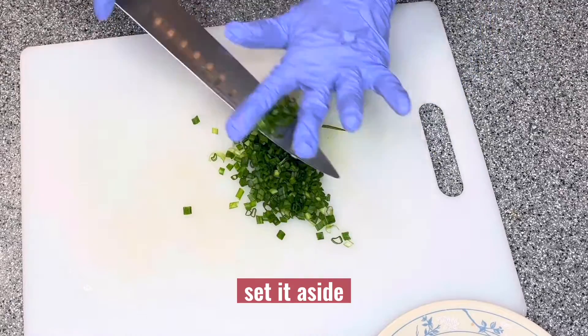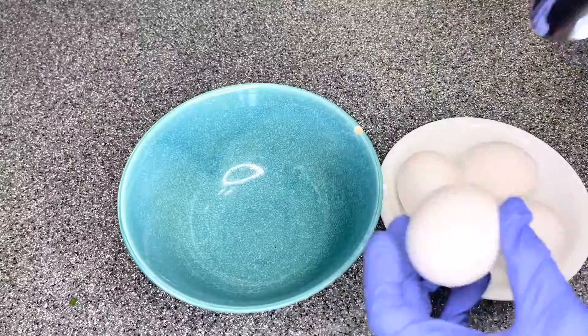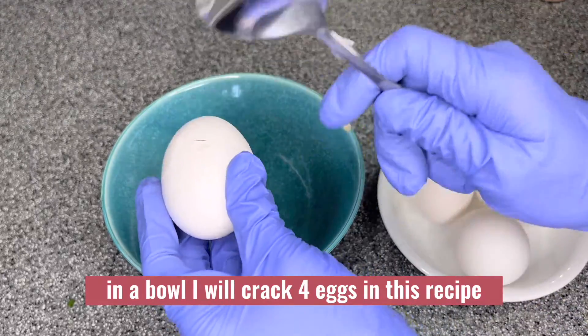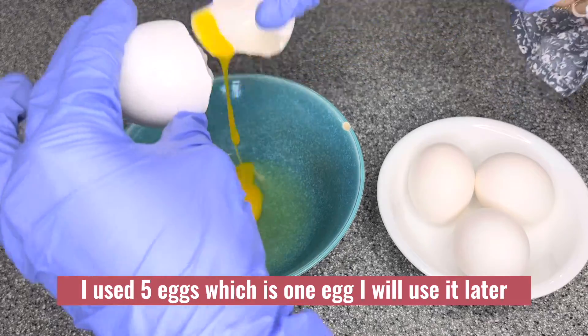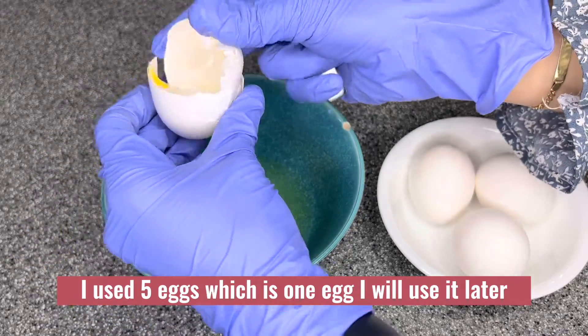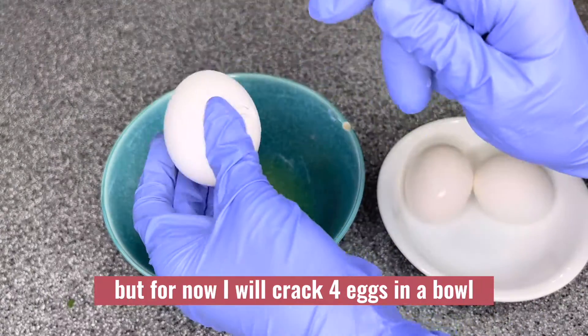Once you are done chopping the onion, set it aside in a bowl. I will crack four eggs for this recipe — I use five eggs total, and one egg I will use later. For now I will crack four eggs into a bowl.